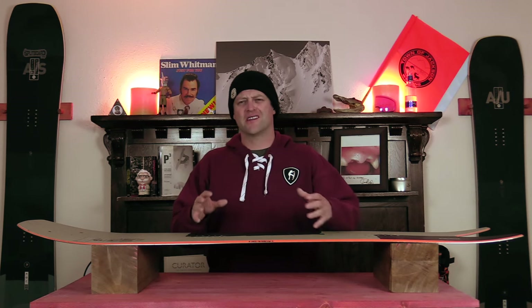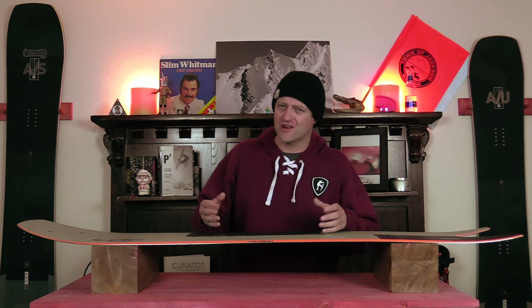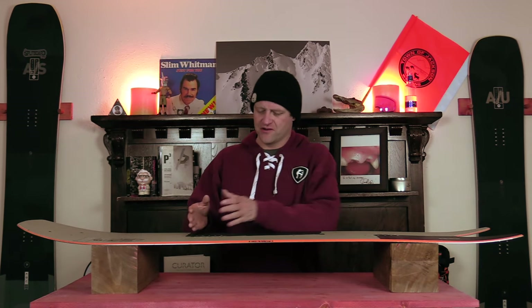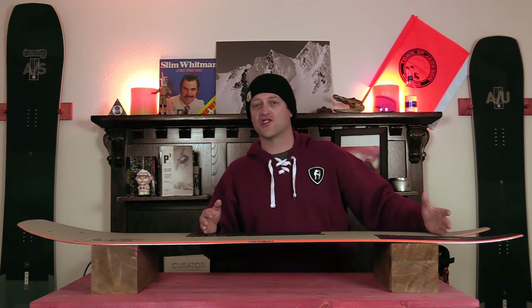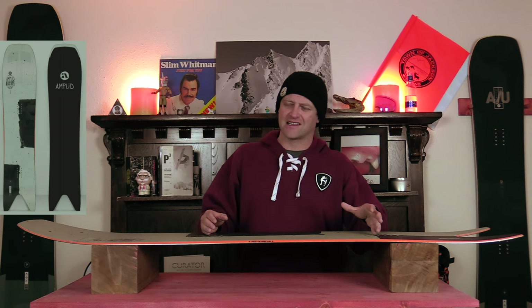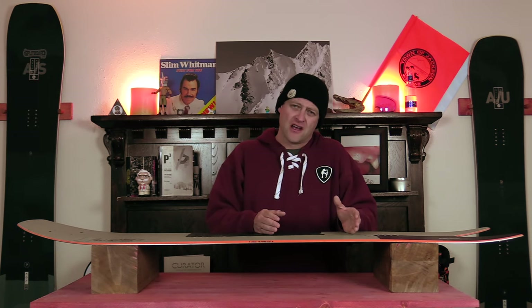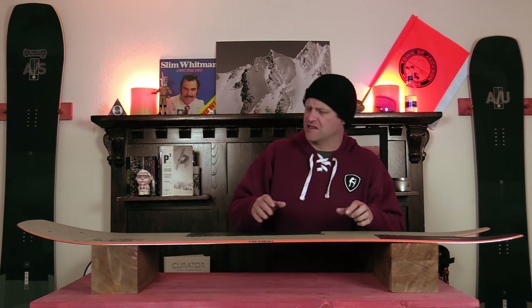This board has a somewhat playful freeride flex to it that puts it around an overall middle of the road. It is directional so you do have that softer nose and then it gets a little bit stiffer through that camber section and inserts. When it comes to the torsional flex it feels slightly set back, more towards that back foot — that's just something I noticed when I was riding it and how it would twist and steer.